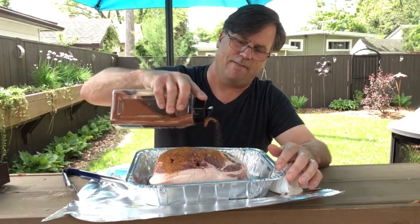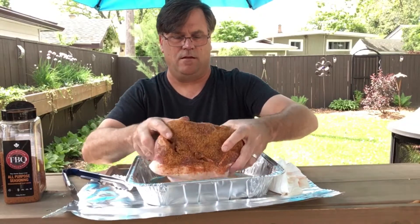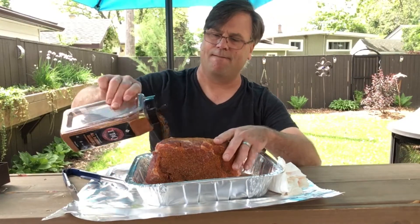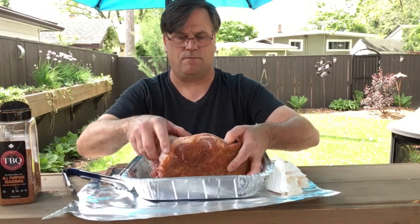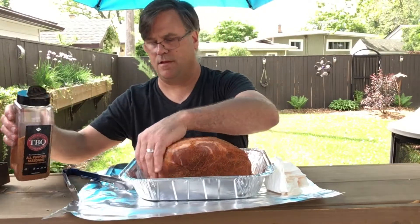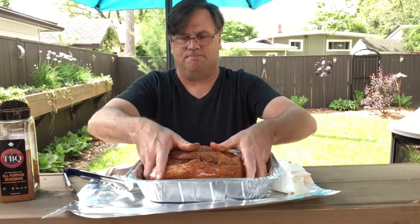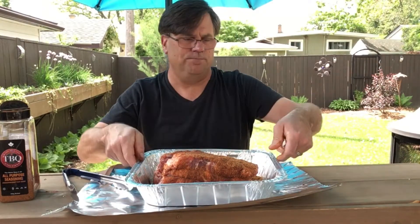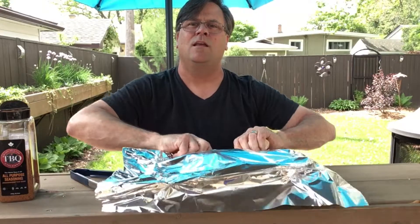Sprinkle the rub on there. It's nice working in this tray because everything just stays in here. Roll it around and get the excess from the bottom. Keep this covered and when the barbecue is ready, it's ready to go on.